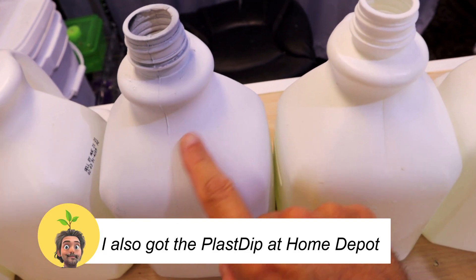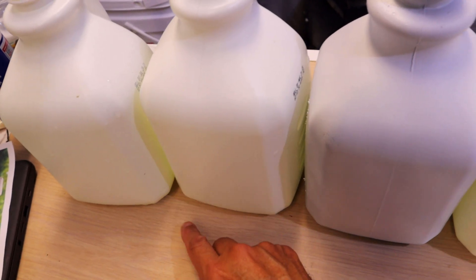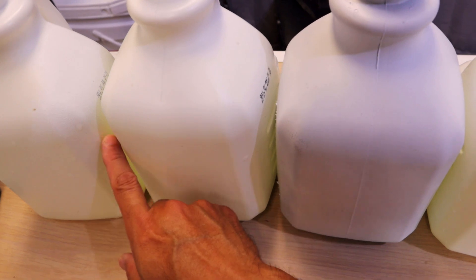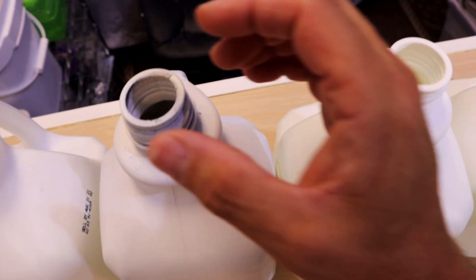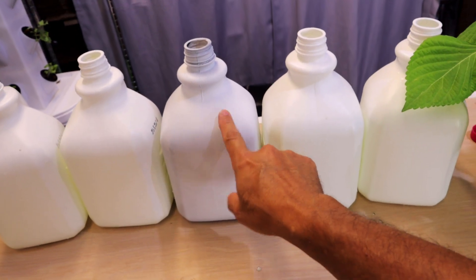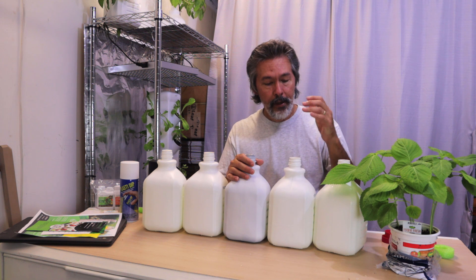Alright, we can see these — this is the one with the Plasti-Dip paint. You can clearly see it looks a little different. These actually look a little yellow, and that's the nutrients inside — the Masterblend tends to be a little yellow. You can already see this painted one doesn't look yellow compared to the others. Let me go ahead and look inside one of these — I'll put my hand on it to block some of the light. See how dark it is? You can see the difference between the painted and unpainted containers. You could go a little darker and completely black it out, but we'll go with this for now.